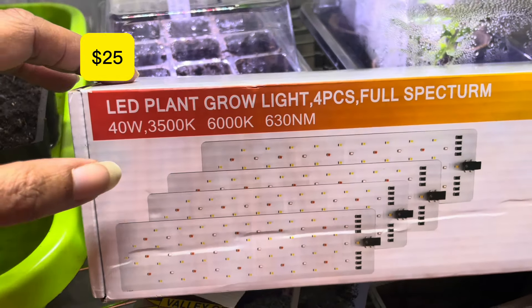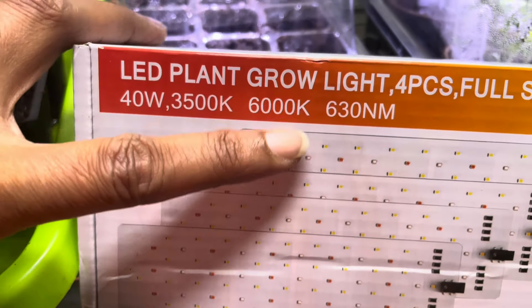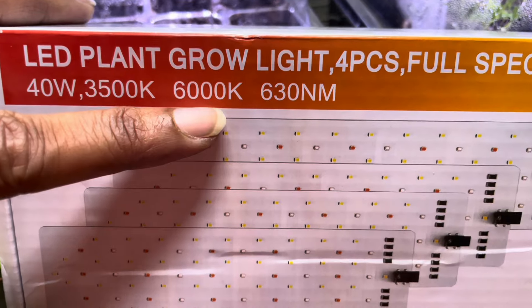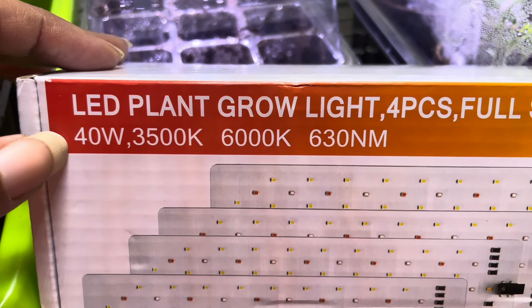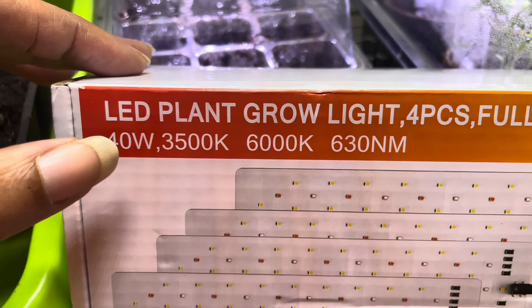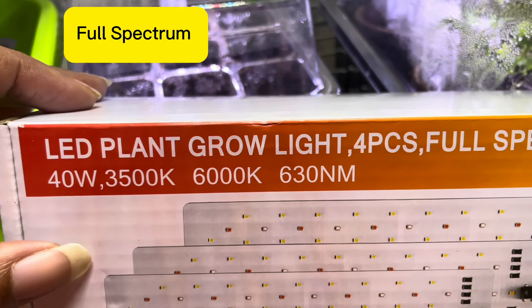I believe I paid about $20 for this. As you can see, it's full spectrum at 6000K, 40 watts — the recommended range is no less than 20 watts, and the best range is between 20 and 40 watts, so we're good there.